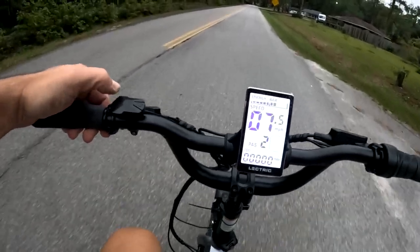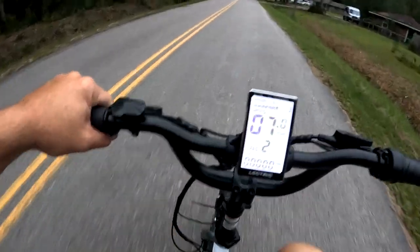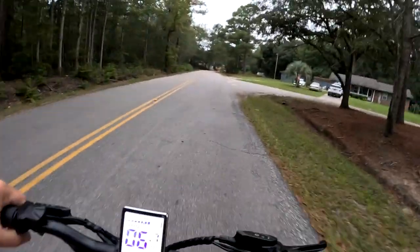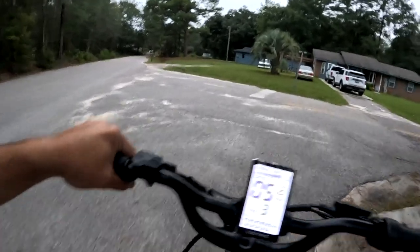Let's do level two. At a certain speed they kick in. Having fun! This is the new electric trike — we got it last week and it's working out great. I'm going to turn around here. We got no miles on it yet.